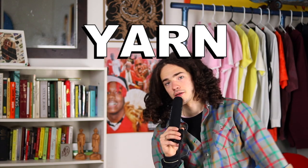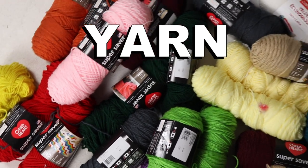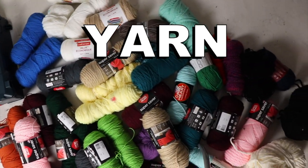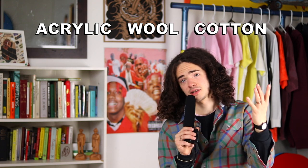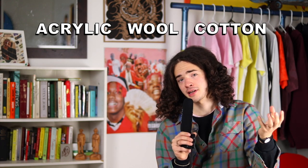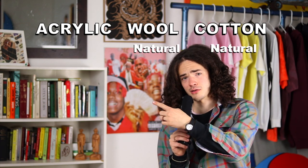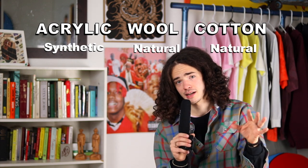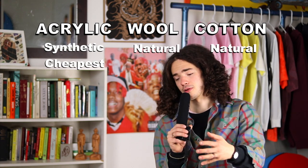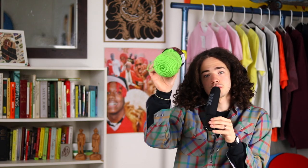Next up we're going to talk about yarn. I am actually sitting in a sea of yarn, so I am ready for this section. The three main types of yarn I've encountered are acrylic, wool, and cotton. Cotton and wool may have more specific applications if you want a certain feel or a natural material, but I do recommend going with acrylic — it's much cheaper and there aren't really any drawbacks to using it.